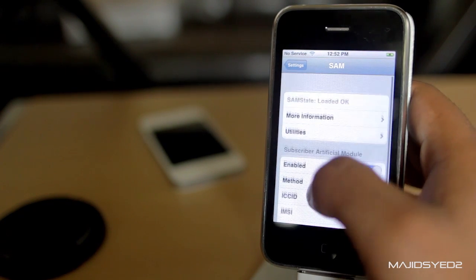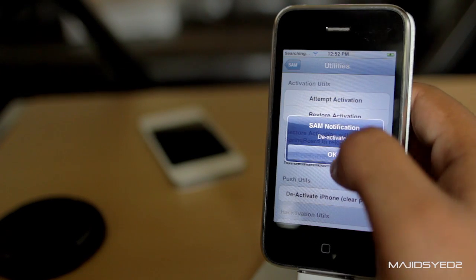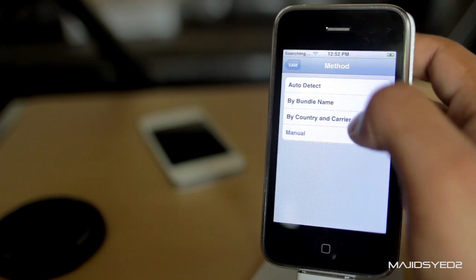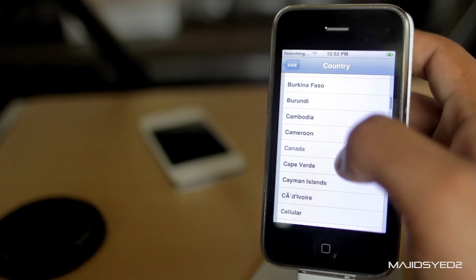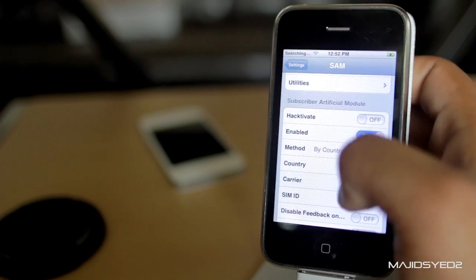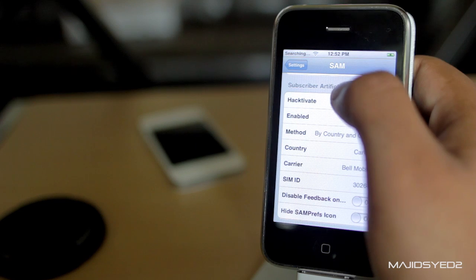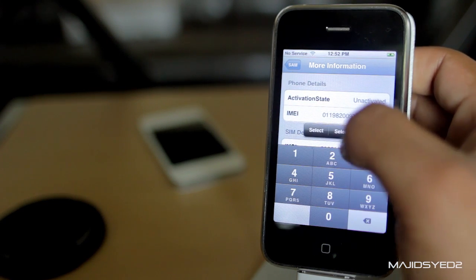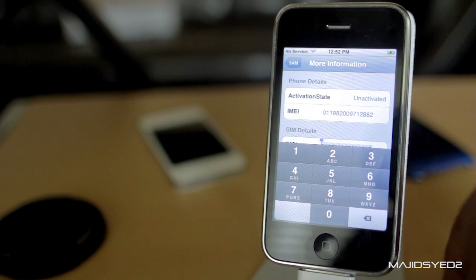From there, this is the main page — go into Utilities and deactivate your iPhone. Then go into Method and choose By Country and Carrier. For Country, choose the country you're in — for us, we're in Canada. For Carrier, choose the original carrier, so for us it's Bell. Choose the SIM ID — you might have two there, just choose whichever one, and go back and choose the other if it doesn't work. Then go to More Information and copy the IMEI underneath SIM details.